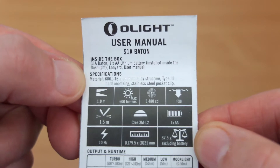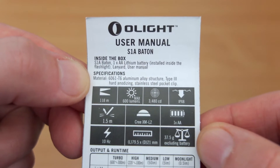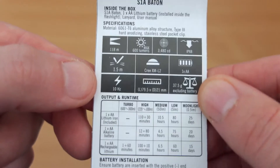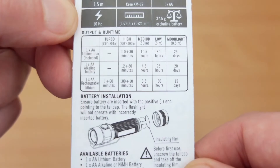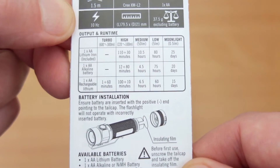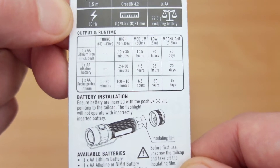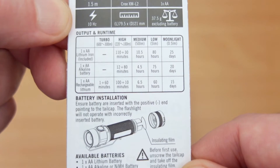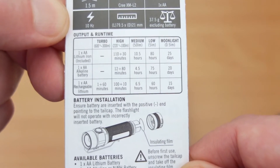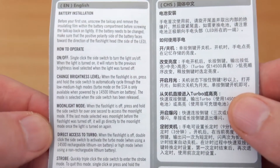Onto the user manual — it's worth having a look at this in a bit more detail because it has different run times and outputs for the types of battery you're using. You can see the run times listed. It doesn't list nickel metal hydride, so those will be quite a bit higher than alkaline but lower than the AA 1.5V lithium battery that's included. You also have rechargeable run times there as well.